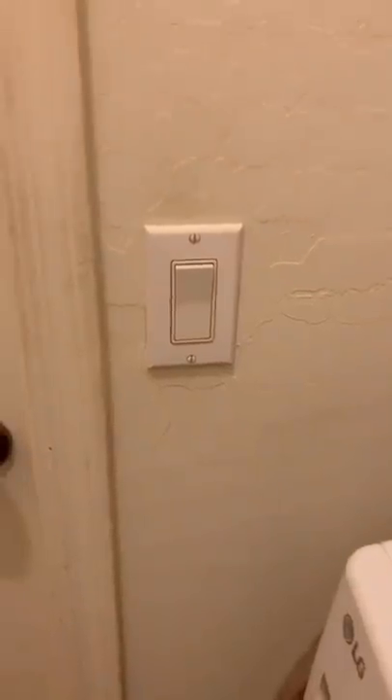Is this a cat? Or am I gonna have to get slapped? Okay, first up — the light switch.